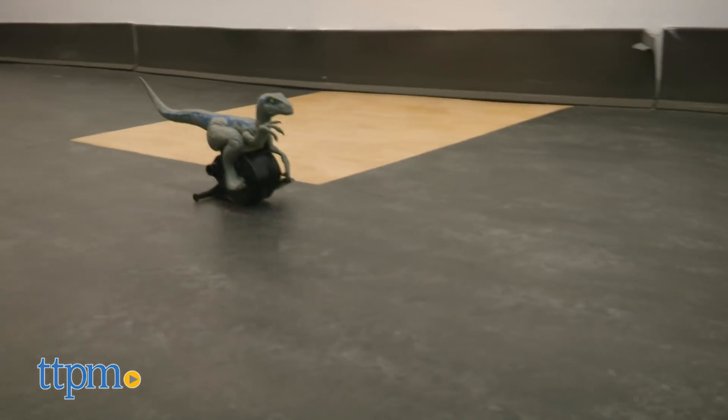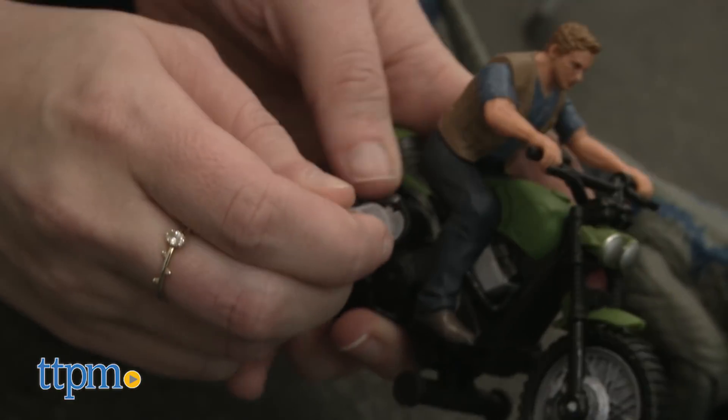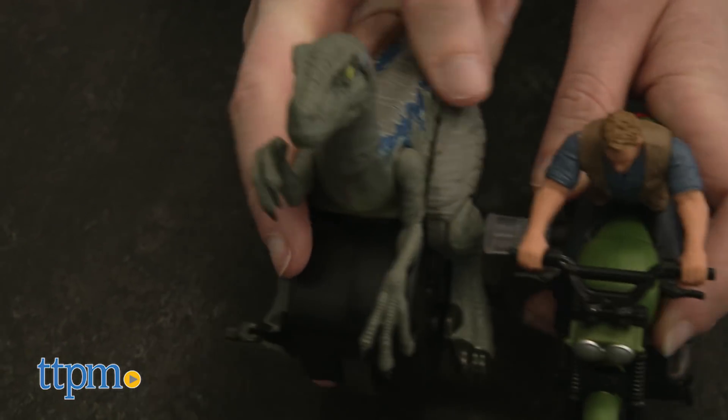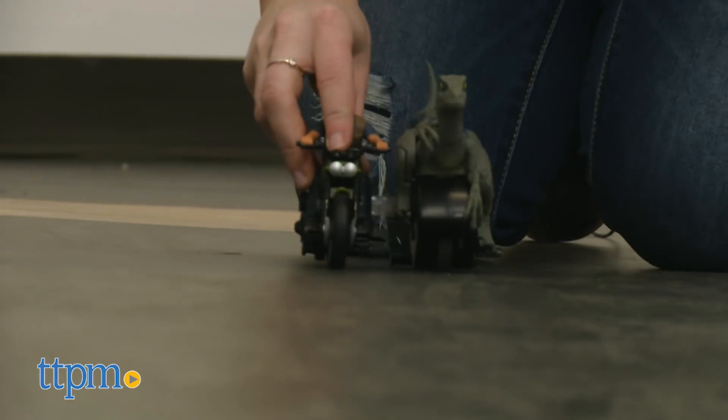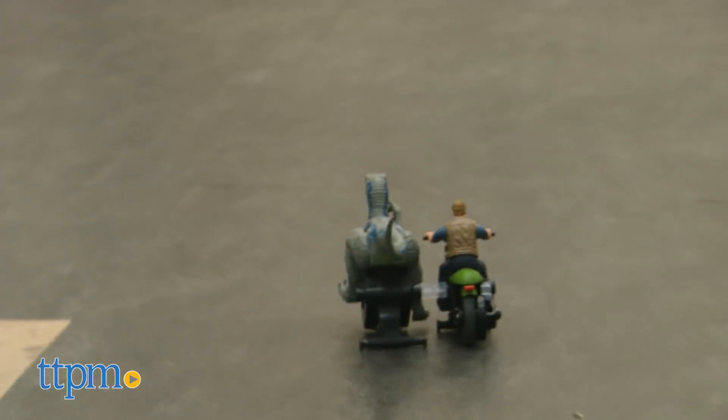These toys can be connected so that when you send Owen off on his motorcycle, Blue is right by his side, running along with him. Overall, we like how these bring two characters together, allowing kids to recreate movie moments on their own in a way that's totally kid-powered and adds to the wow factor.